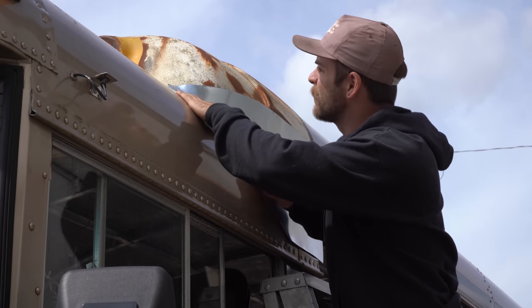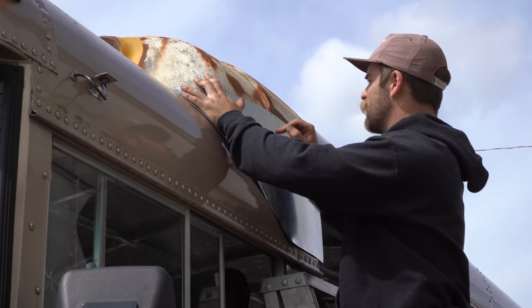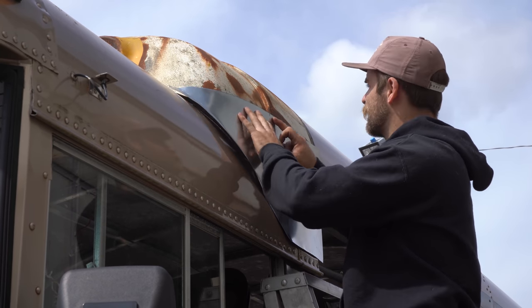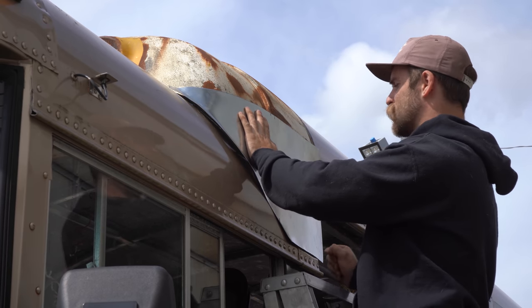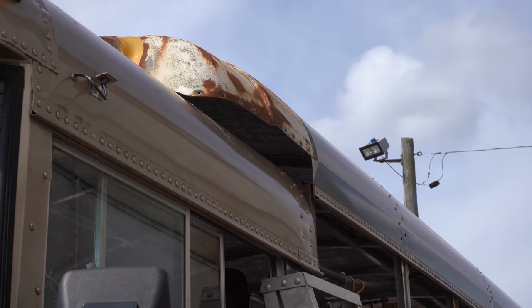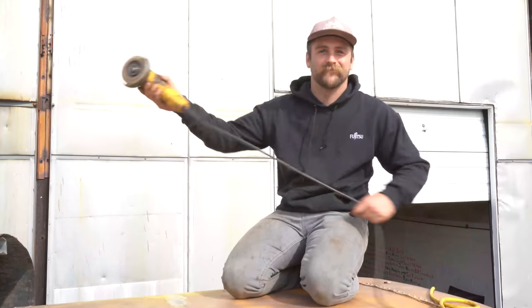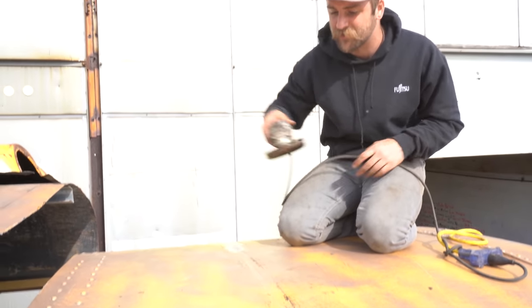Just a little bit more stretching needs to be done, but before we do that I'm going to take it to the brake and put in this little offset and try to blend that in as well as I can. Now we're just going to clean up this surface right here where we're going to glue it down and rivet it.